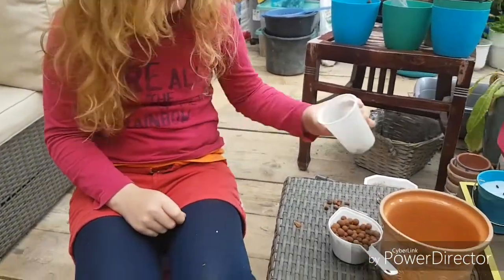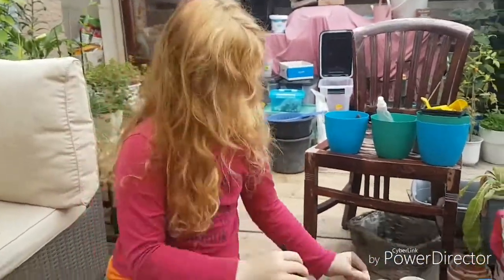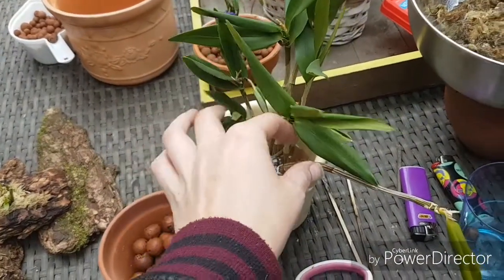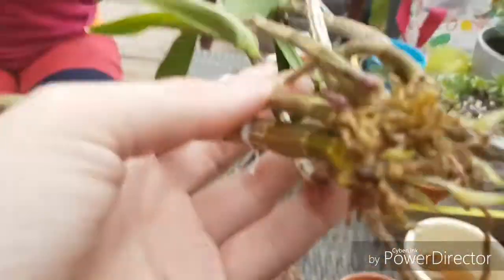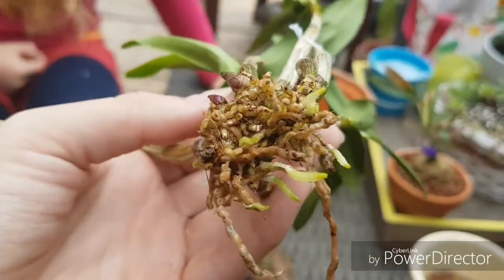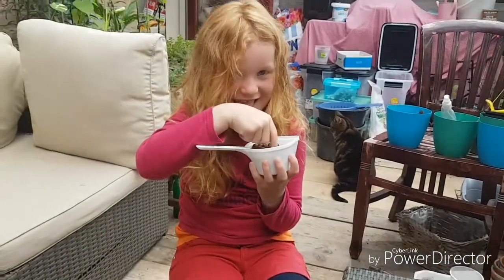My daughter Cheyenne said hi — she's helping me sort out the Lekka beads, using one of my new tweezers to sort through and take out the big ones. The tweezers have a very small point so I can get into the roots and clean them without disturbing them. Cheyenne is six years old and is helping me get into those root bulbs without disturbing the roots.